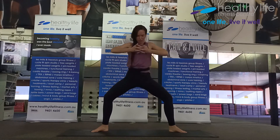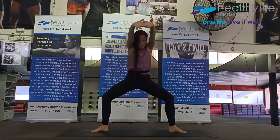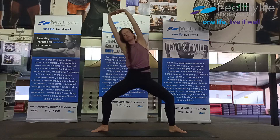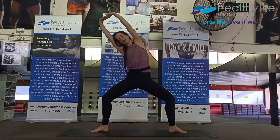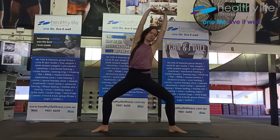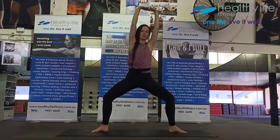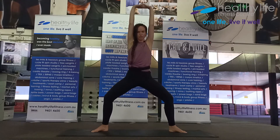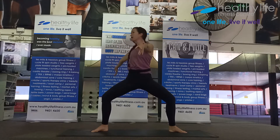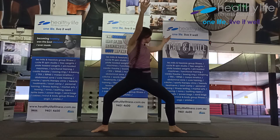As you breathe out, press your arms forward and reach up, hold — inhale, come over to one side. Exhale center, inhale over to the other side. Exhale center, inhale reach up, exhale twist — spiral twist. Inhale up, exhale spiral twist the other way.